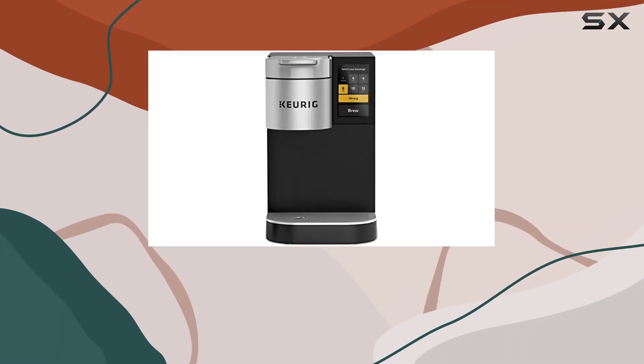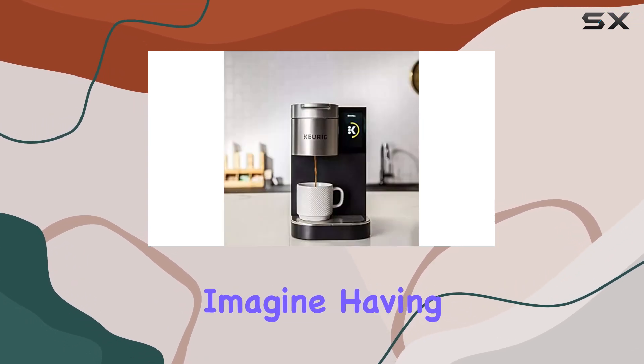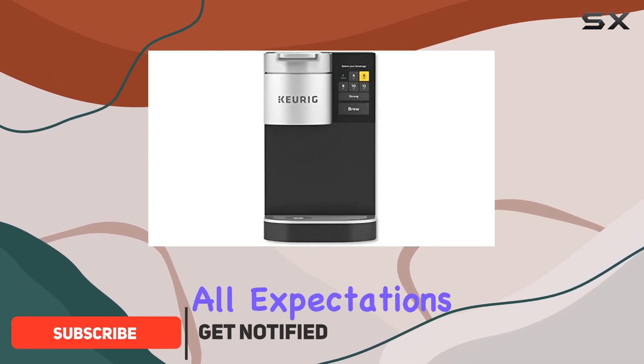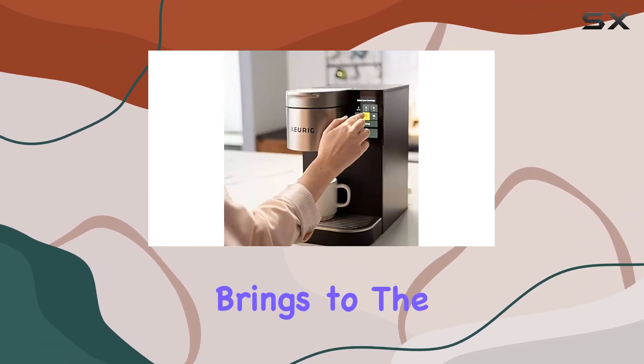Imagine walking into your office early in the morning, craving that first invigorating sip of coffee to kickstart your day. Now imagine having a coffee maker that not only meets this craving but exceeds all expectations with its convenience and quality. That's exactly what the Keurig K2500 single-serve commercial coffee maker brings to the table.